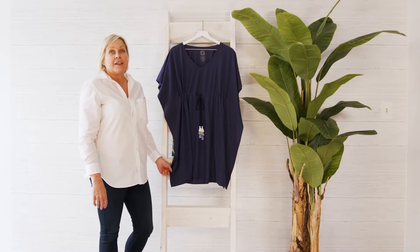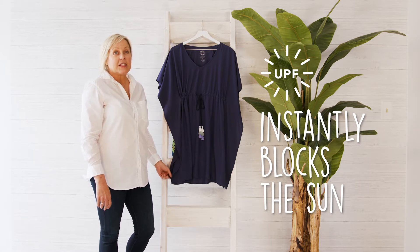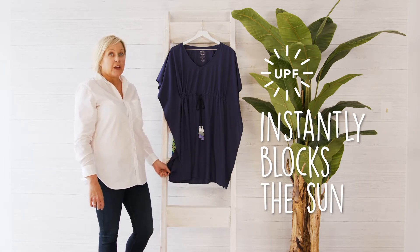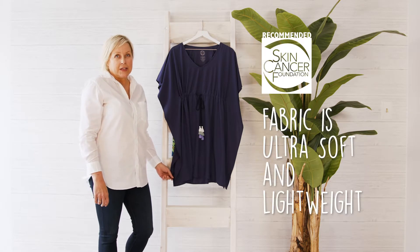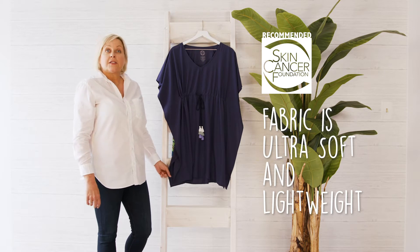This is our beach tunic in navy. It's a UPF 45, which means that it's instantly blocking the sun from your skin the moment you wear it. I'm proud to mention that the Skin Cancer Foundation has given this fabric its seal of recommendation.